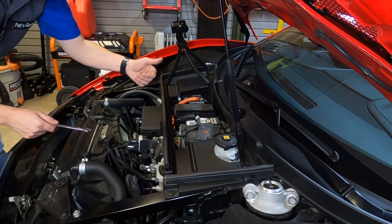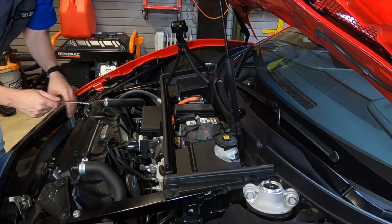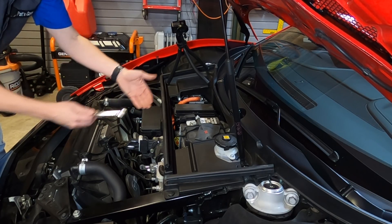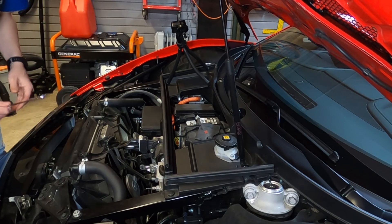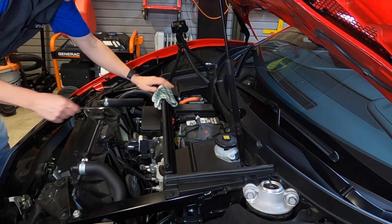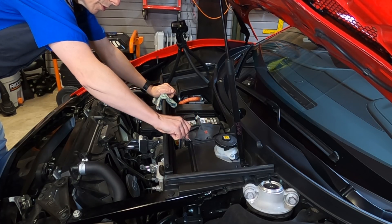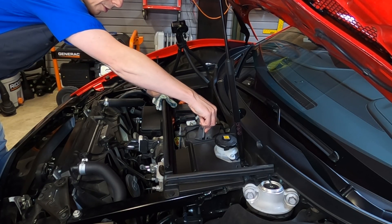I've gone ahead and loosened it enough that I can actually pull it off of the battery. I'm going to place an object on here so that it won't touch when I release pressure from that terminal. I found this little rag and I'm going to have it standing by, ready to go.